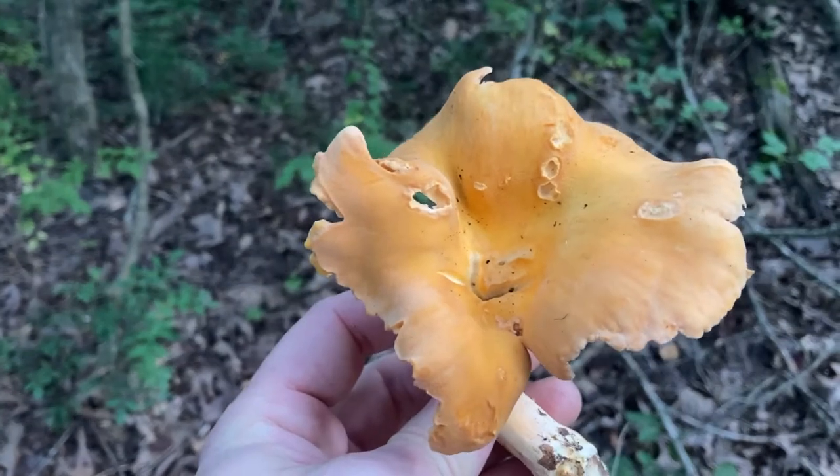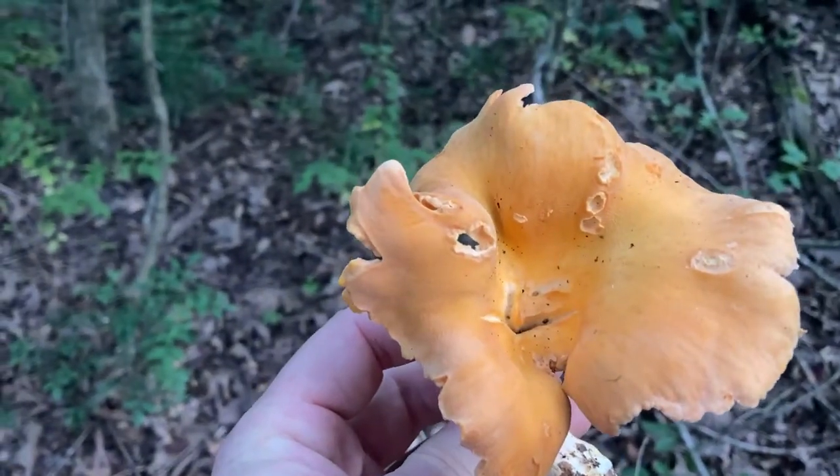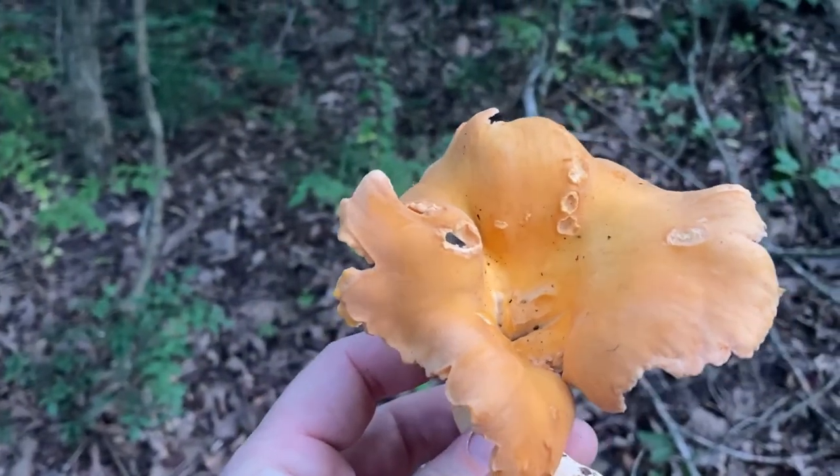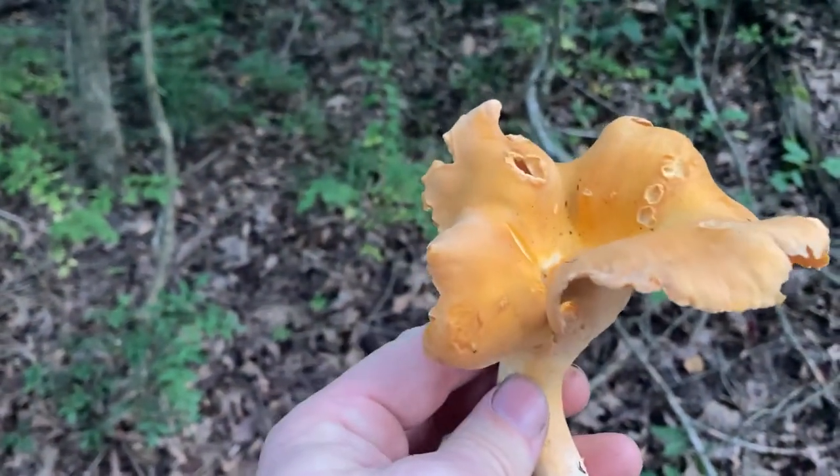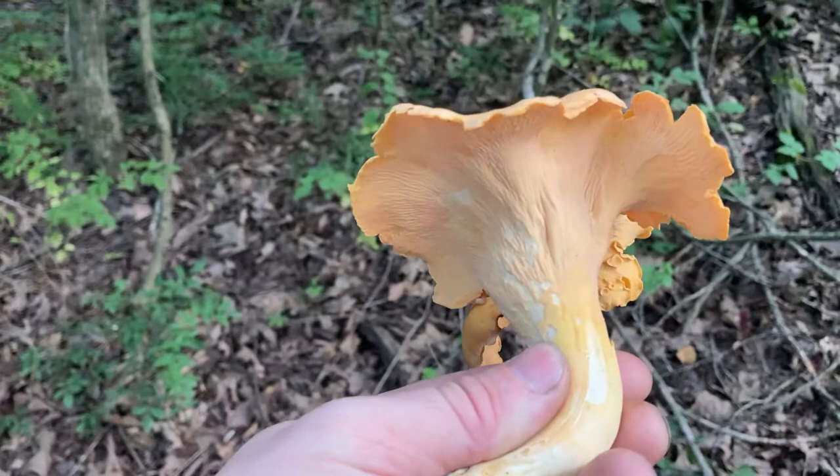Not always — I showed you a few bigger ones that still kind of maintain that flattish cap, but sometimes they'll go even more funnel shaped than this and the sides will just point almost straight up. That's pretty awesome.